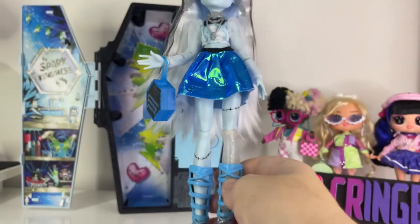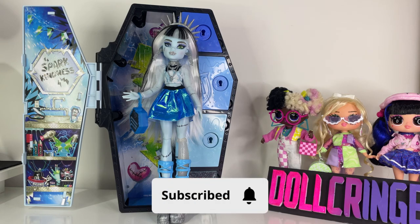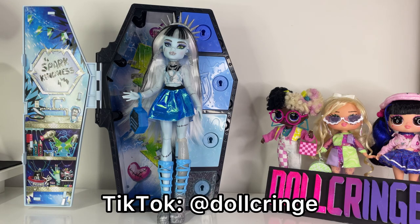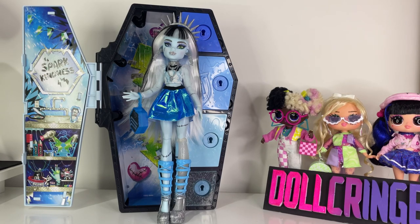This is it for Fearidescent Frankie. I really love this doll — they are really, really cool and definitely one of my favorites, if not my favorite from this line. Stay tuned for more reviews and other videos I'll post. I'm also on TikTok at dollcringe and on Instagram where I post stories every day, also at dollcringe. Thank you so much for watching and I'll see you next time. Bye!